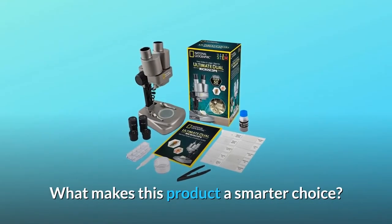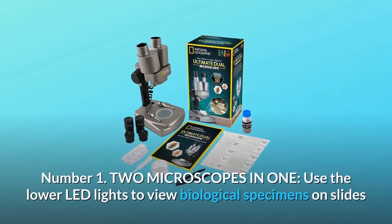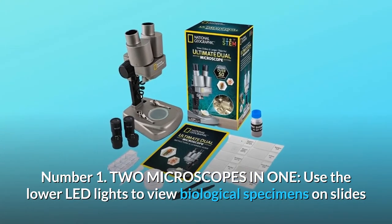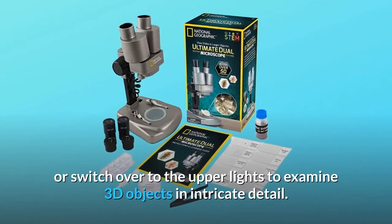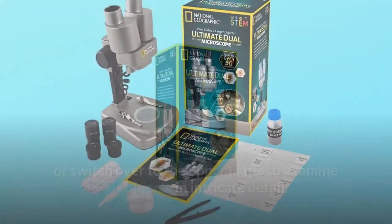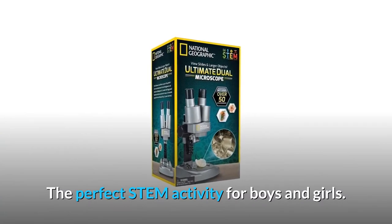What makes this product a smarter choice? Number 1: Two microscopes in one. Use the lower LED lights to view biological specimens on slides, or switch over to the upper lights to examine 3D objects in intricate detail. The perfect STEM activity for boys and girls.